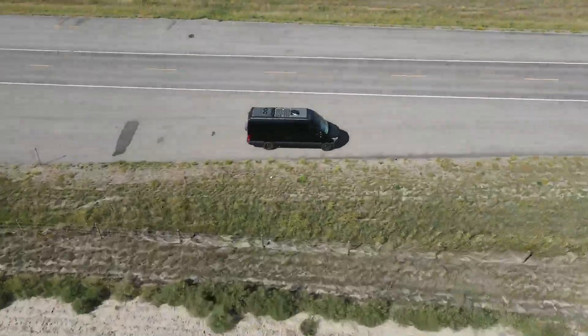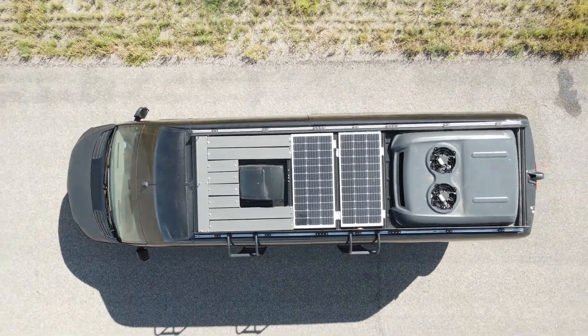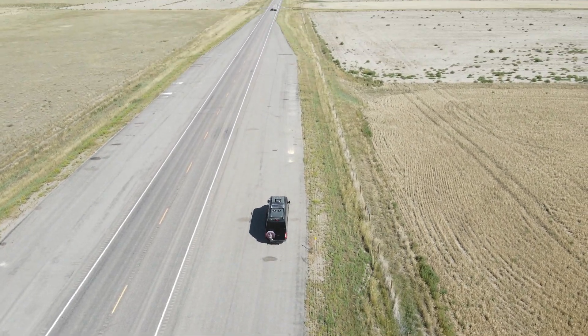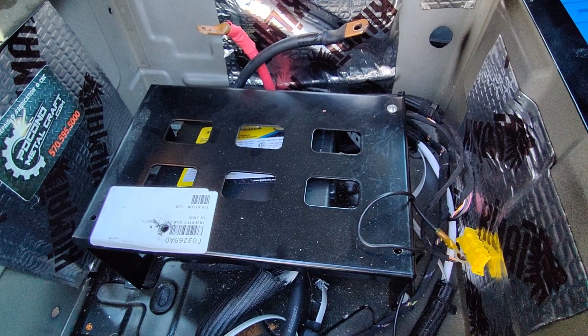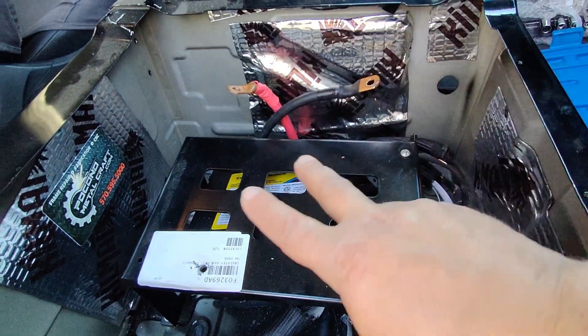I understand it takes a long time to swap out these units and your time is definitely money — I appreciate you guys. Hello world, this is Random Fix and I just uninstalled my second inverter here on my camper build.